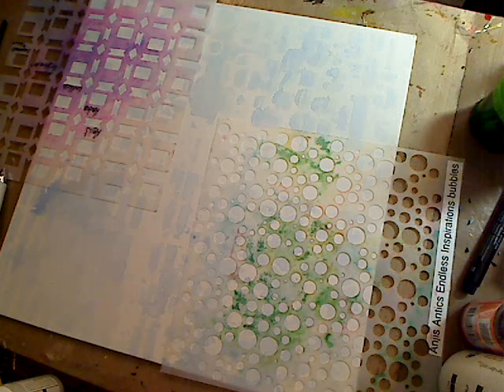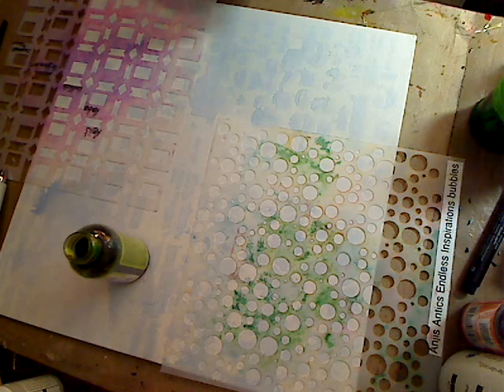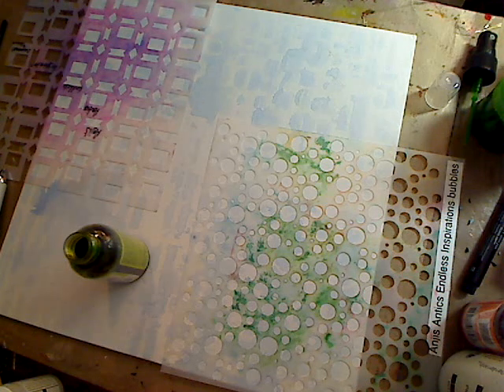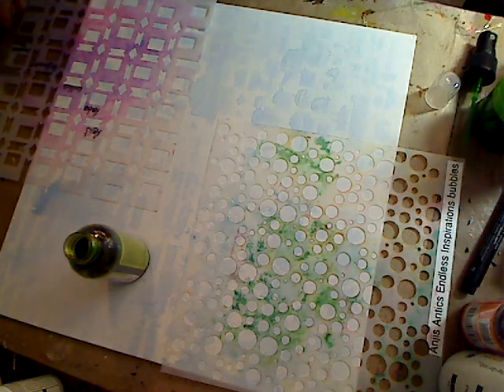This one just doesn't want to come out — that stinks. Now if you have a problem with your spray paints, I didn't clean the nozzle well. Let's see what happens. Yes, it happens to us all.